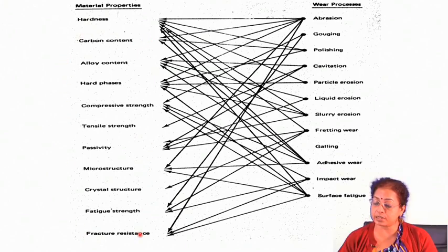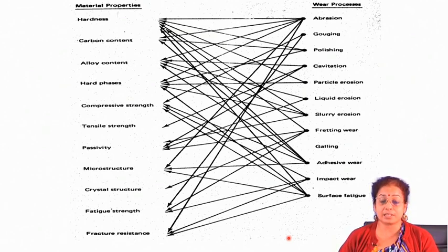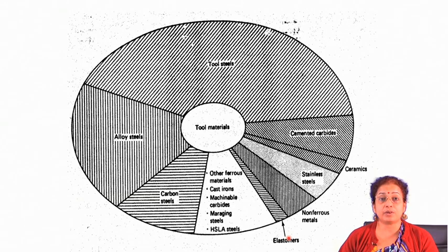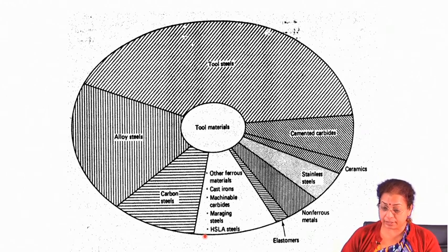This acts as a guideline to choose the material for coating application. Whenever you are interested in tailoring any kind of wear resistance, you have to take all these factors into consideration to choose the proper material. Looking at tool materials, there are different types available: tool steels, alloy steels, carbon steels, stainless steels, cemented carbides, tool ceramics, and non-ferrous materials — all of which can be coated for tool-making purposes. Depending on the application, you have to choose the proper material and then the proper coating technique.